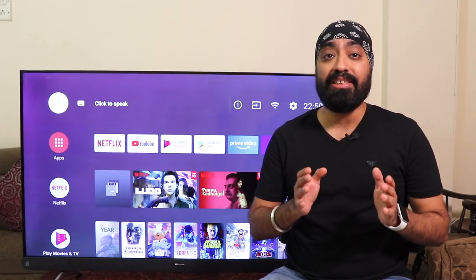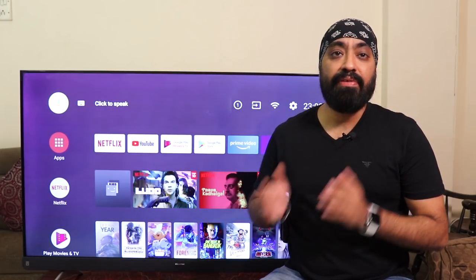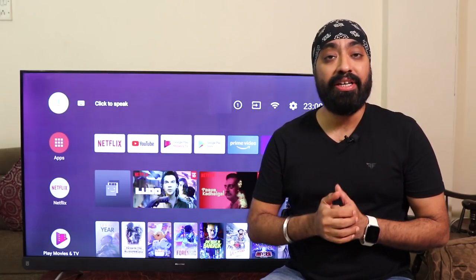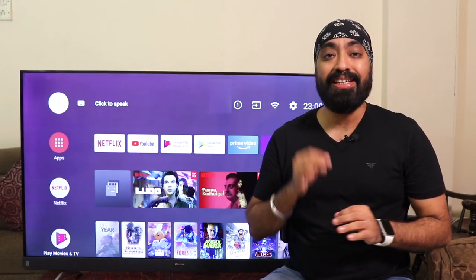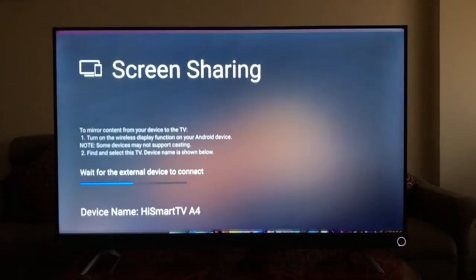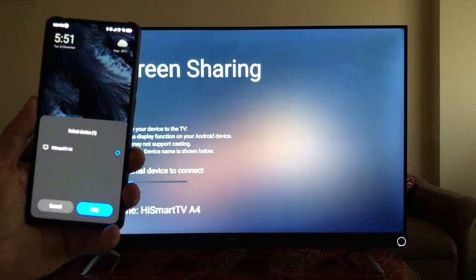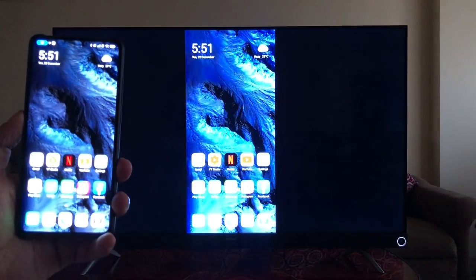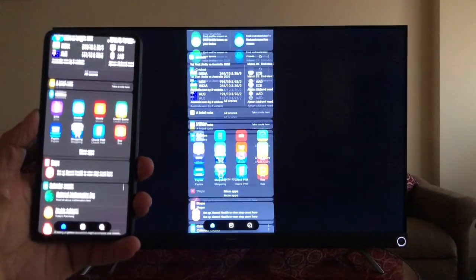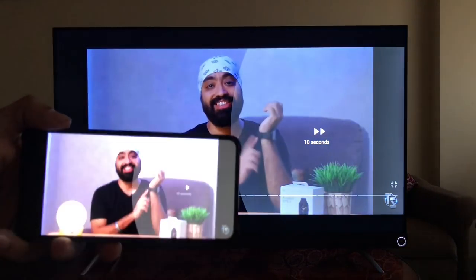The built-in JBL soundbar with amazing sound quality is one of the biggest pros of the Hisense Tornado TV. Since this is an Android TV, we get Chromecast built-in, so you can cast content from supported apps, though that requires a Wi-Fi connection. Screen sharing comes pre-installed — just turn it on, go to your phone's mirroring or cast option, and click the TV's name. This works only with Android phones, and the mirroring is quite smooth — the video mirrors and plays without any lag.